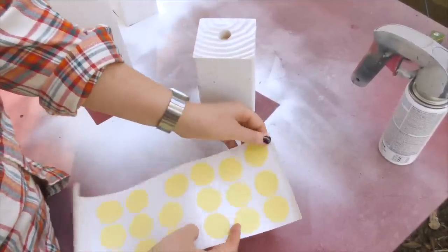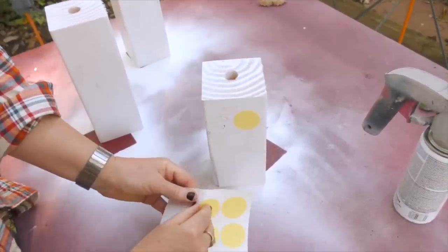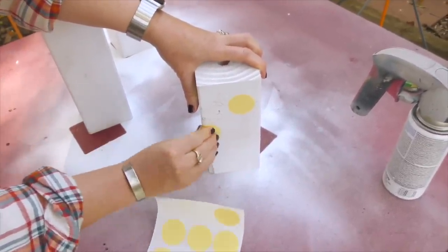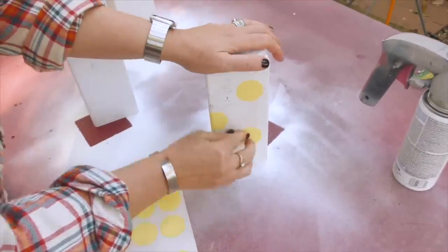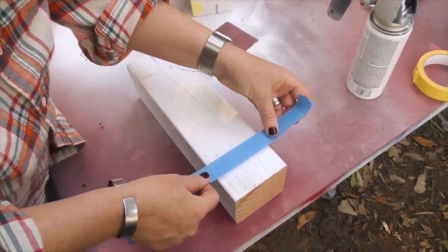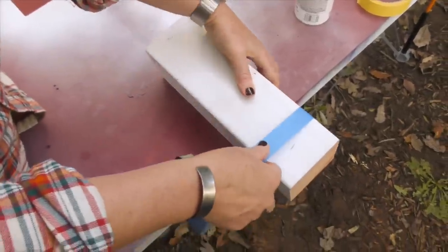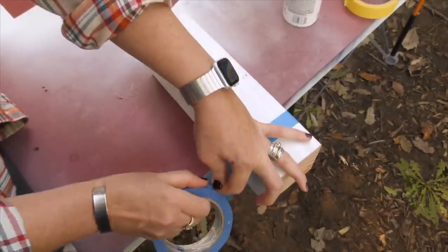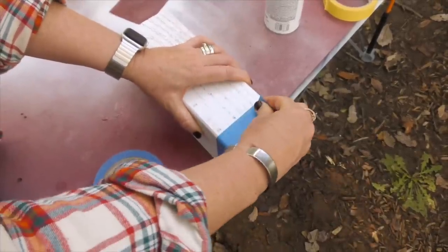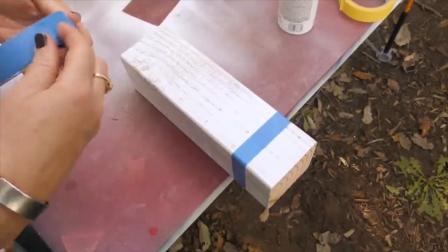I'm going to put polka dots on my shortest pumpkin — just peeling these off, not measuring or anything, giving it a really good rub, folding it around the corners, and covering the entire pumpkin. Then we're going to use painter's tape to put stripes on the other pumpkin. The reason I use painter's tape is because it comes up easily if I feel like it's not straight. You can measure these out but I prefer to just eyeball it. Do as many stripes as you want, then we'll be ready to add a coat of white spray paint to seal the edges.